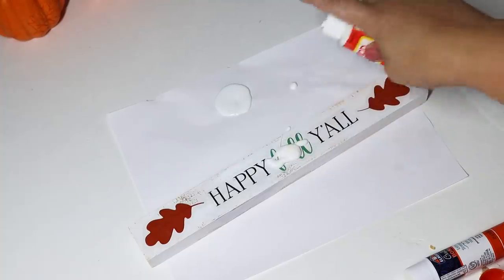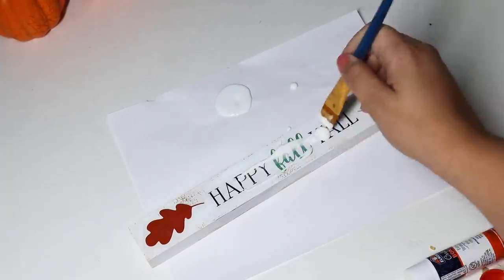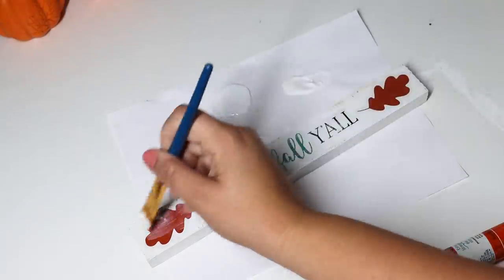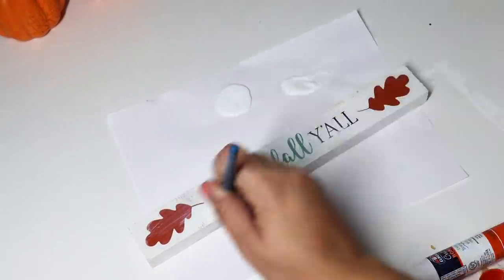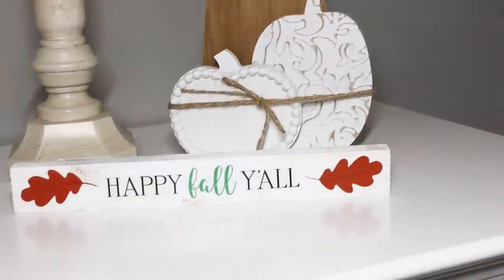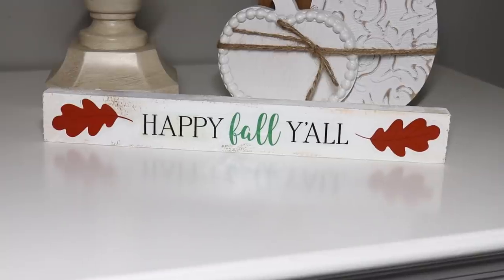Adding the Mod Podge — I know it's kind of annoying taking the time to add it and letting it dry after your craft is finished, but I feel like it just gives it such a better finish and looks really good, especially camouflaging those window cling stickers.